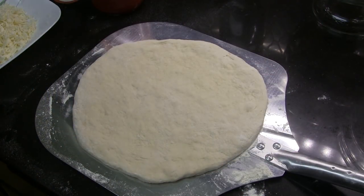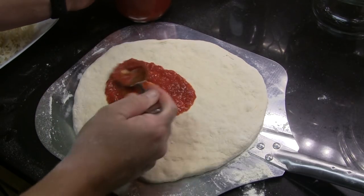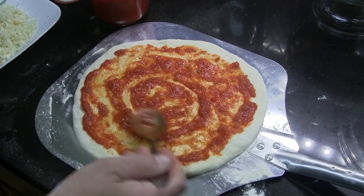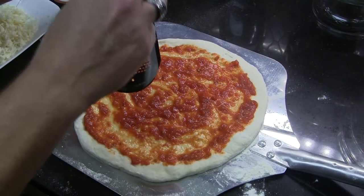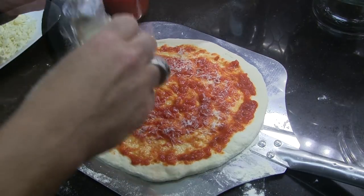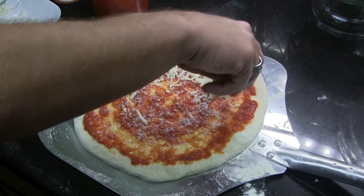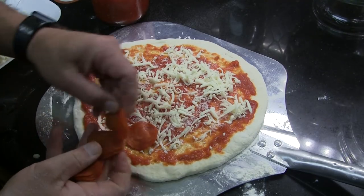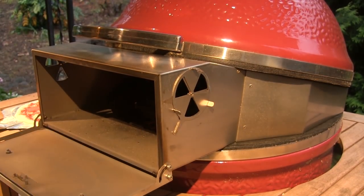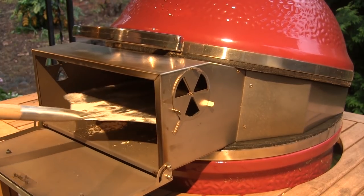I've taken one of our balls of pizza dough and put it on a floured pizza peel and gone ahead and formed it out. We're going to put some of our pizza sauce on here — a fairly thin coat — spreading it all the way out to the edges, nice and close to the edge. Then I'm going to grate on with the microplane grater just a very fine amount of Parmigiano Reggiano — not too much. Next we're going to put on just a little bit of freshly grated whole milk mozzarella, and then we're going to top it off with pepperoni. Now we're ready to go to the grill. Our grill is up to temp so I'm going to open the door on the pizza porta and slide this bad boy right in there onto that baking steel.